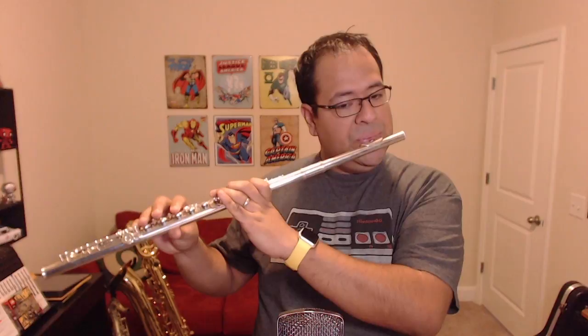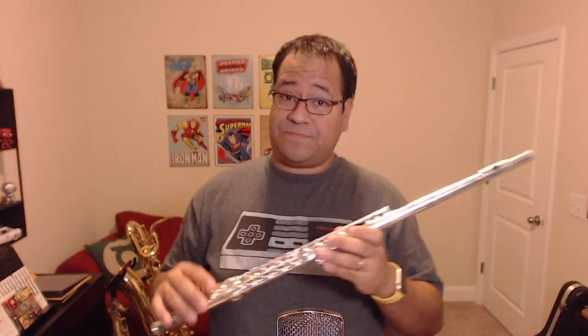Once you are done playing, it's time to take it apart. Basically what you're going to do is you're going to take the whole thing, take the foot off first and put that in the case. Then you're going to separate the head joint, twisting left and right. And then you've got the body.